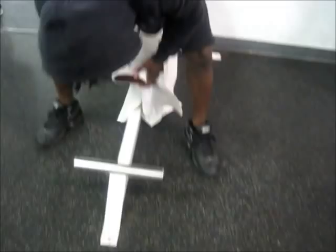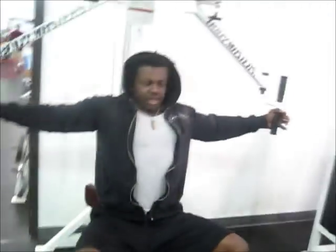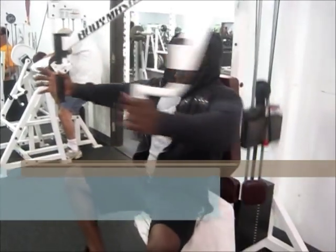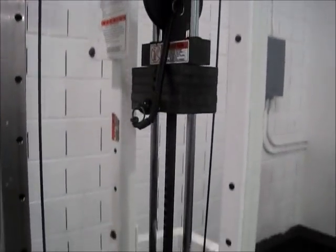Next exercise. I end my chest workouts with a superset of flies and incline cable flies — about 10 to 12 reps here. This exercise is great for your upper pecs. It does a little bit of front delts too, but they get hit when you do chest anyway. Squeeze at the top.